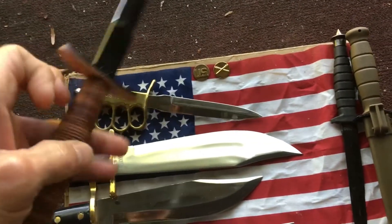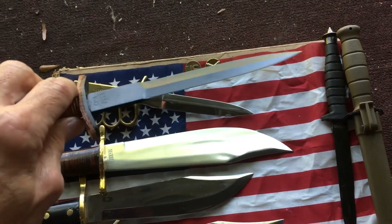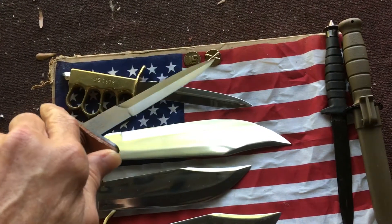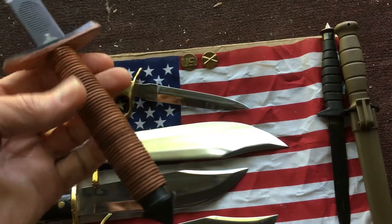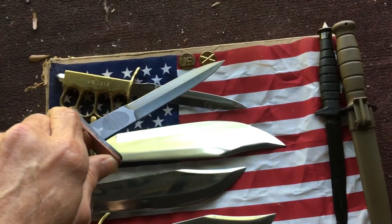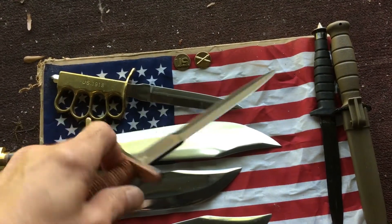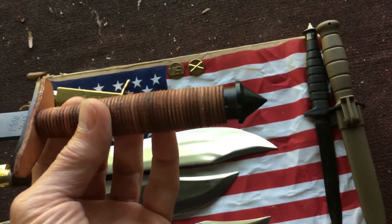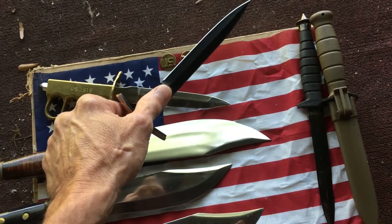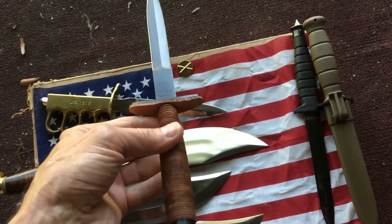The V42 — this was made popular by the Devil's Brigade. They were made for dispatching sentries, for wet work at night, quiet work. They are highly sought after and they're beautiful knives. I've seen several remakes; Boker and Case probably do the best out of them all, and if you can find an original made by Case, you've got something. Beautiful stacked leather handle, the pommel is oh so nasty. You have this thumb spot right there — you get my meaning. Outstanding piece of cutlery.